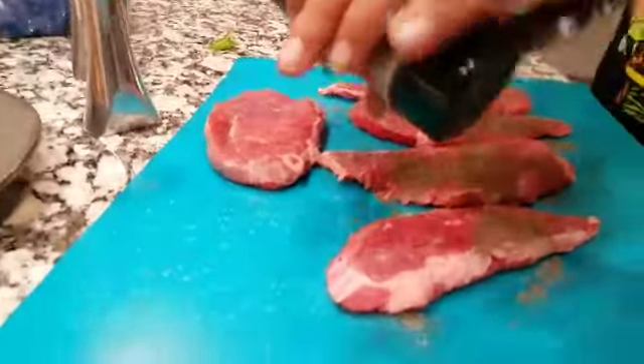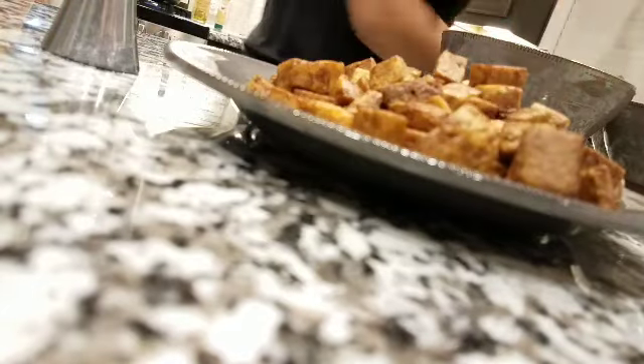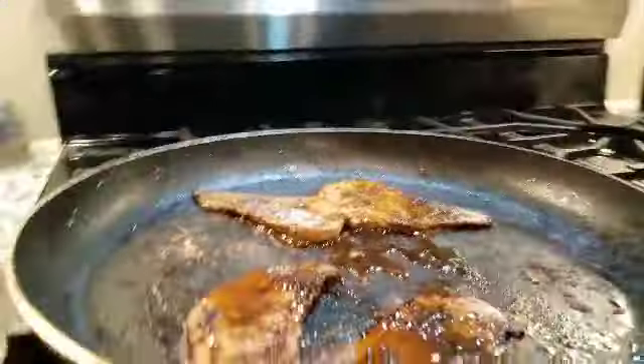We are putting seasoning on our meat and laying it to cook. It's a little spicy but not much. The tofu's done. Let me try one — mmm, that's really good! Look at that.